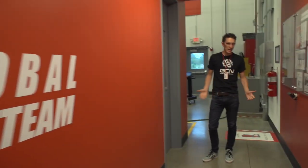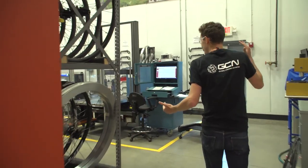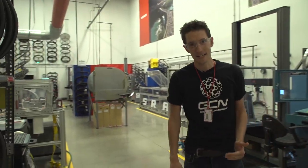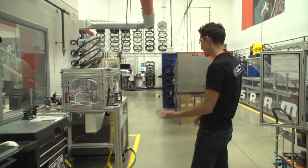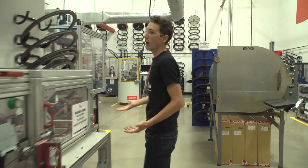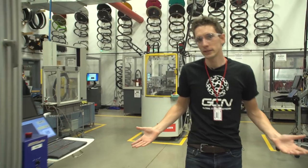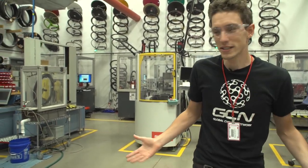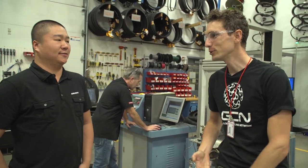Despite the fact that it takes 10 hours to build a Zipp 404 wheel from scratch, many of the wheels will come to this place because they need to be tested. Whether it's pre-production or currently in production, they will constantly need to be tested and retested to make sure they are up to Zipp standards. This is the test centre where carbon gets torture tested. This man here, Gary, is the global test manager for SRAM — you oversee an awful lot of products being destroyed, basically.